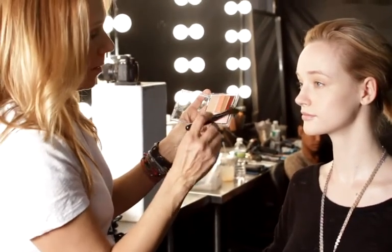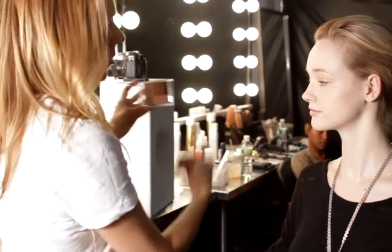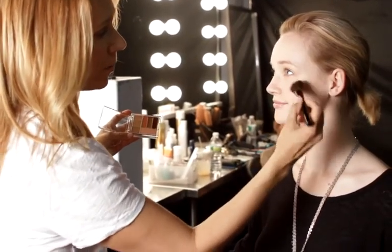Now I'm going to take the really pretty pink blush, have her smile a bit, and add a little bit more color to her cheeks.